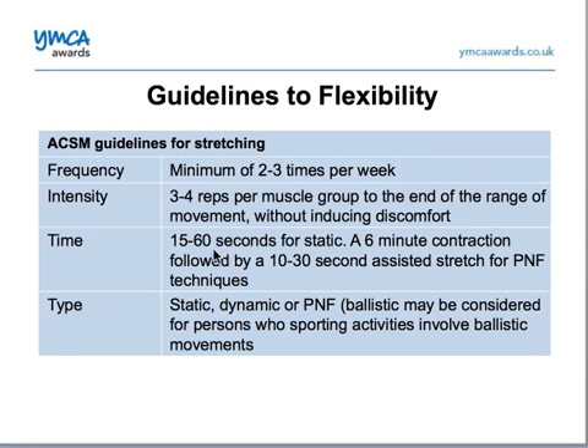For time, 15 to 60 seconds for static stretching, and a six-second contraction followed by a 10 to 30-second assisted stretch for PNF techniques.